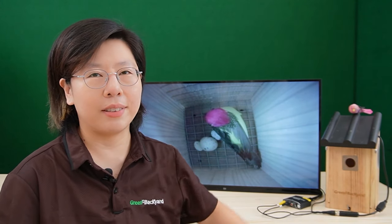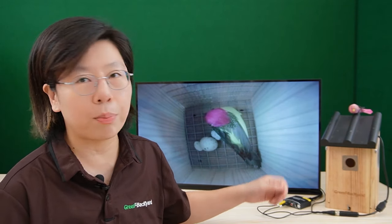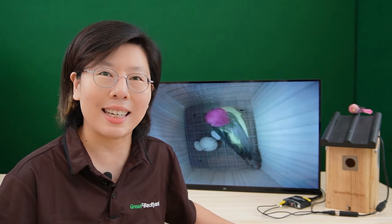And last but not least, you'll need a birdhouse. If you don't have a birdhouse already, you can choose an accessible and reasonably priced option. Next, we are going to do a connection using this bird box camera and show you how to set it up.